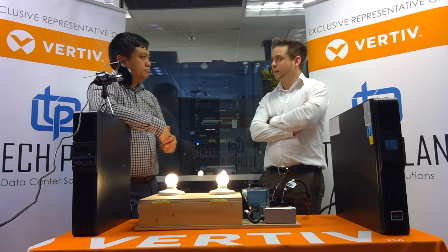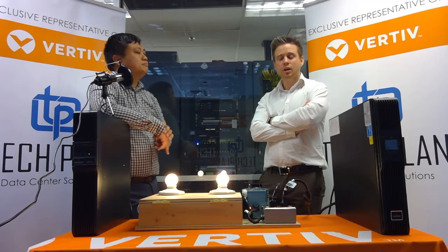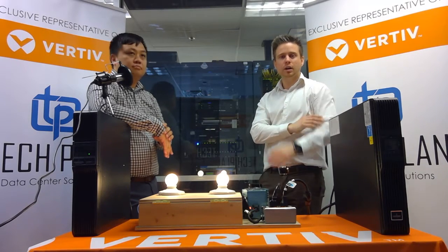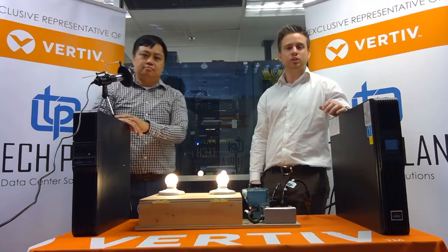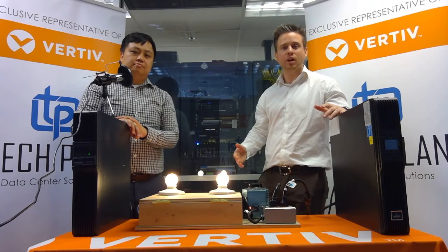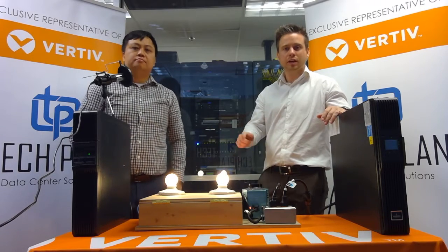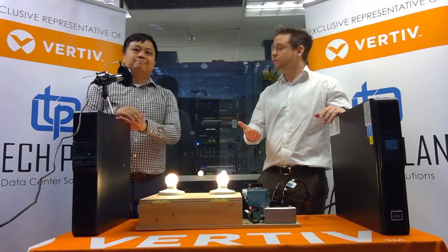I think that covers everything — thanks for that overview, Dennis. Thanks for tuning in to this week's episode. Just a quick reminder: click on the link to subscribe to the Tech Plan page. Each week we give away to one lucky subscriber a $50 Amazon gift card, so make sure you click on the link to enter for a chance to win. Thanks for tuning in to Bite Size.